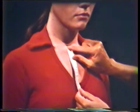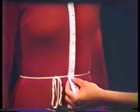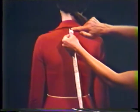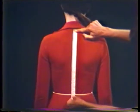Front waist length is measured by placing the end of the tape at the base of the neck in front and bringing it to the bottom of the waistline tape. Back waist length is measured by placing the end of the tape at the base of the neck in back and measuring to the bottom of the waistline tape.